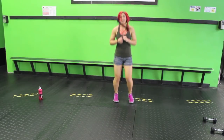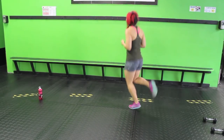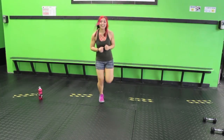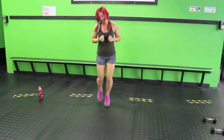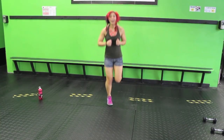Nice job. Let's go with some butt kicks. Kick that booty behind ya. All right, keep it going.